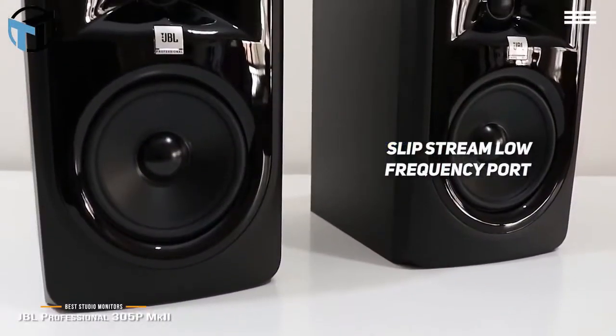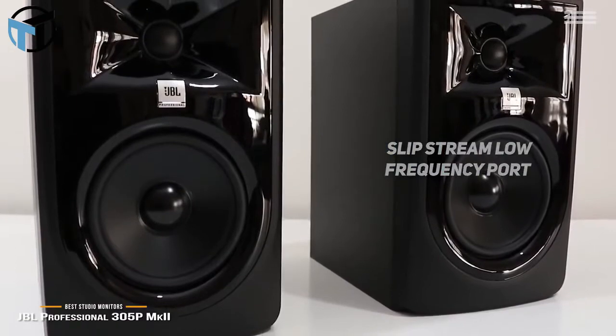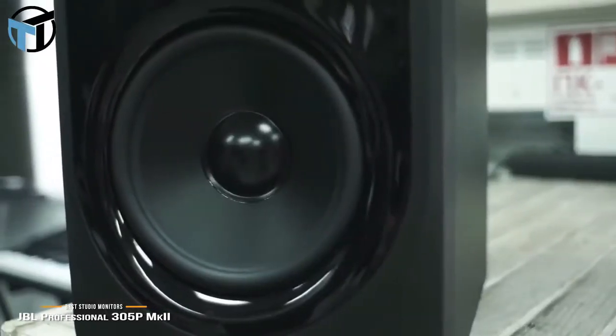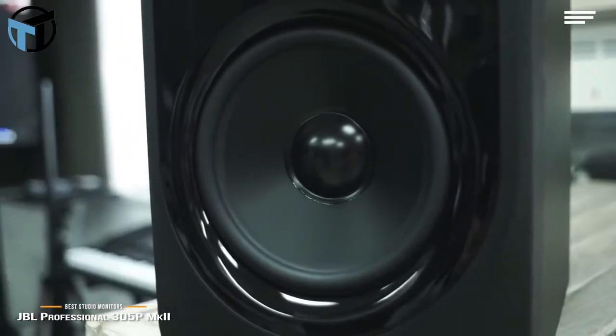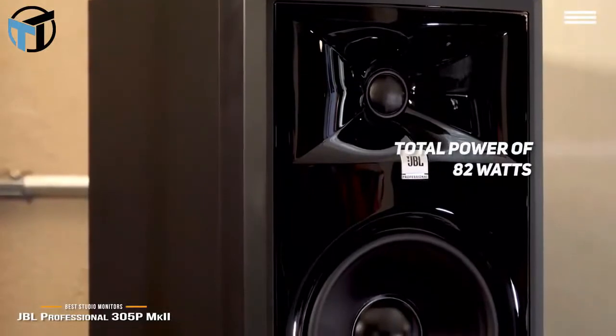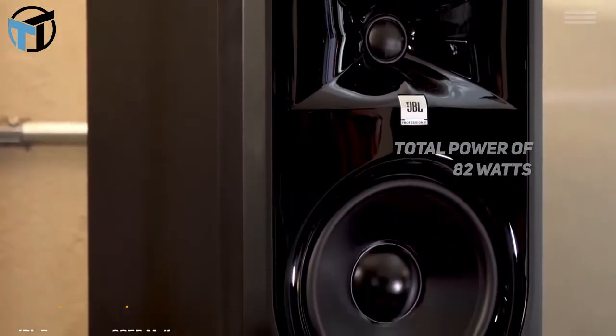The Slipstream low-frequency port works with the woofer to give you optimal bass at all playback levels. Measuring 14 by 12.2 by 13.9 inches with a weight of 10.12 pounds, this powerful and highly versatile studio monitor is surprisingly light. Its 82 watts of total power from dual-integrated custom Class-D amplifiers will match all of your needs.